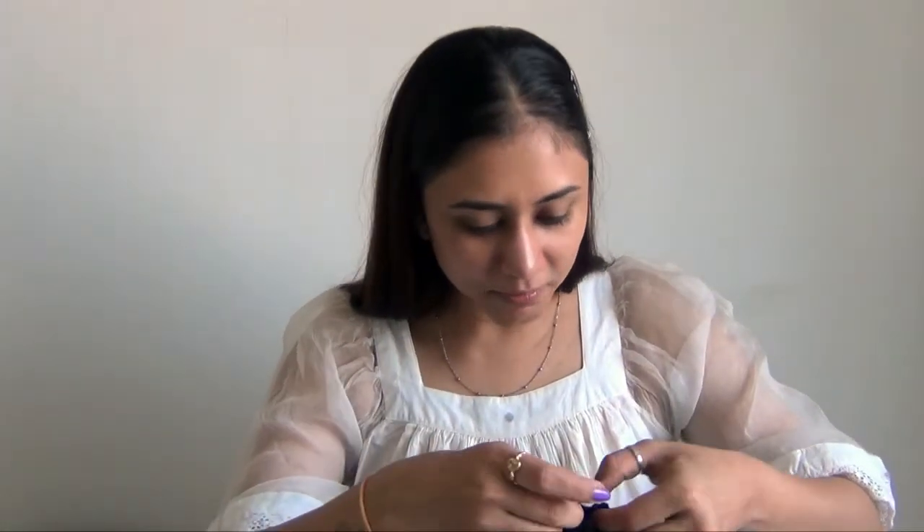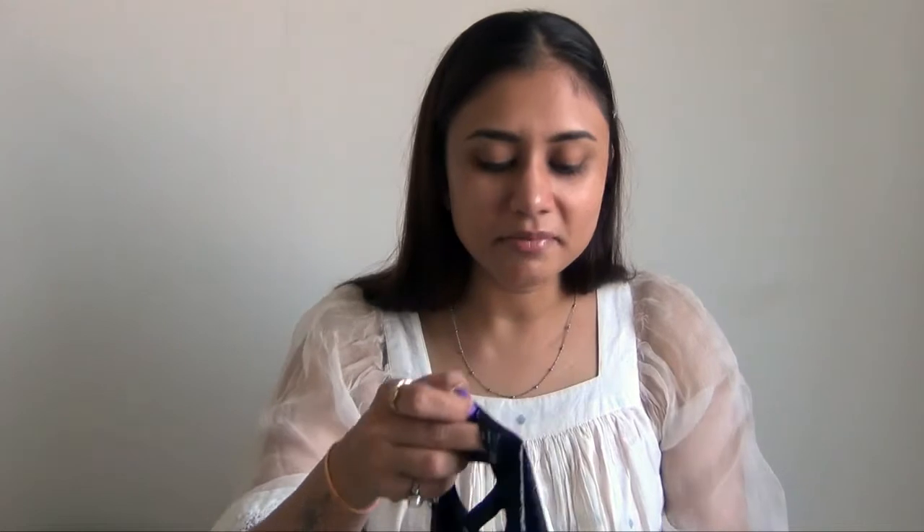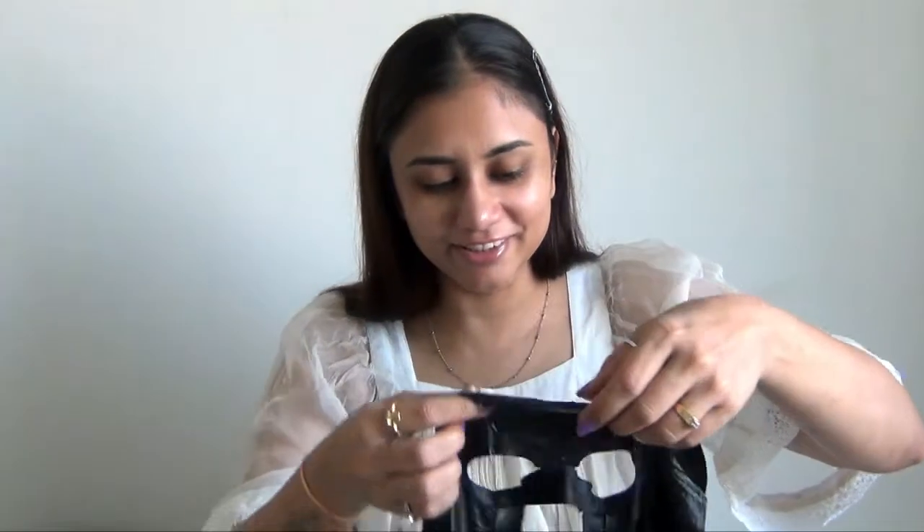Every time I use a sheet mask it's like a complicated puzzle to solve — does anyone else feel the same way? Comment below! Okay, where is the gold though?